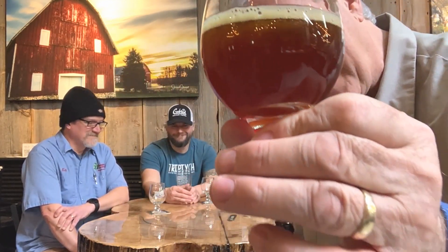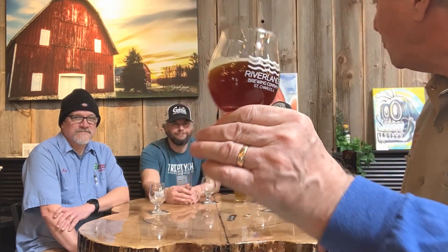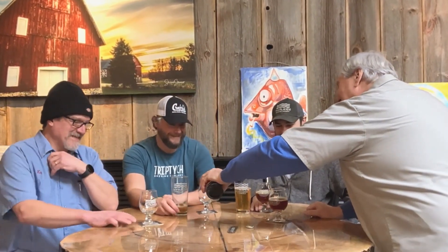Look at the color of that — a fantastic light mahogany, beautiful bright golden brown. What would you call it, guys? I'd say it's a nice, rich amber color. I'm just happy it didn't start gushing when you opened it — our sanitation procedure was good.